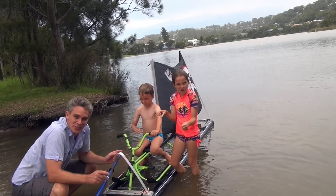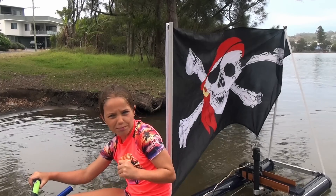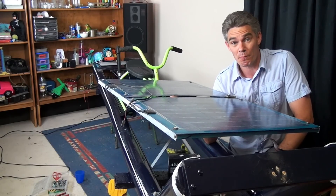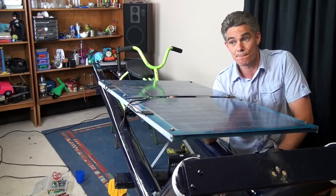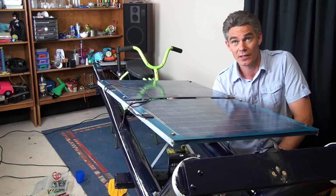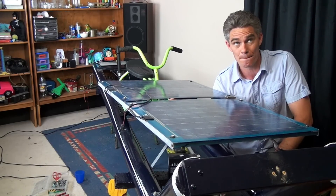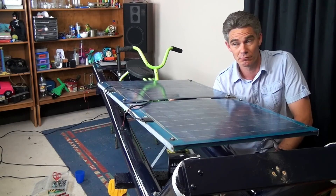So that's how you build a pipe boat — a solar-powered pirate boat. I'll see you next time.